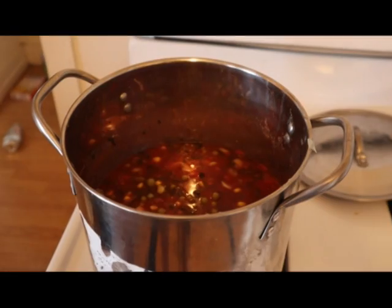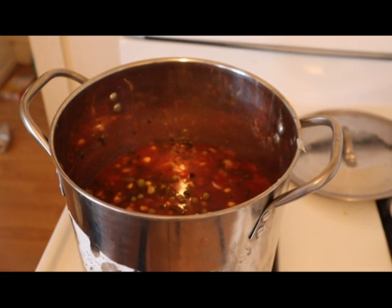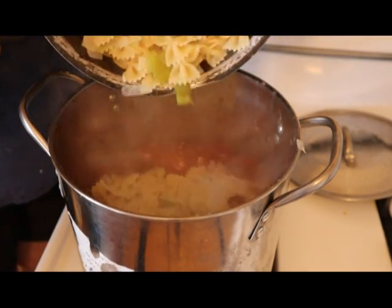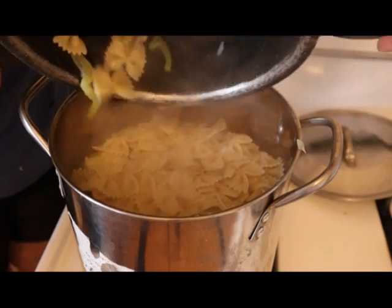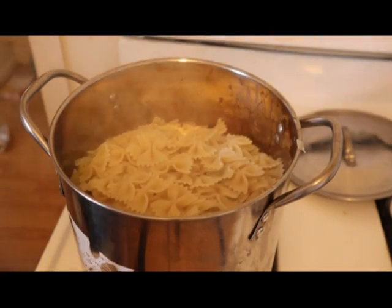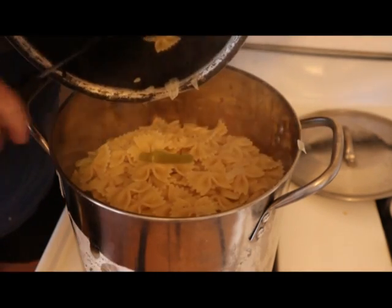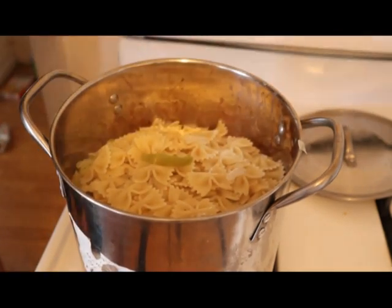So anyways, I drained my noodles and I'm going to pour them into this now. You can see here, I drained all my noodles. We gotta scrape every piece out - people starving in the world, can't waste it. Okay, so that's all in there.